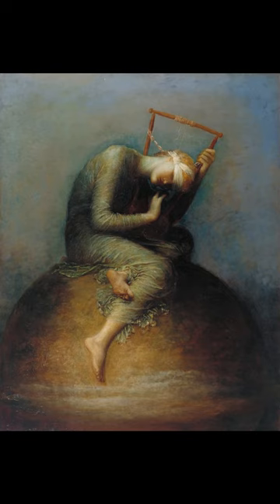Do you know what this painting is called and who painted it? The painting is called Hope and is a symbolist oil painting by the English painter George Frederick Watts, who completed the first two versions in 1886.